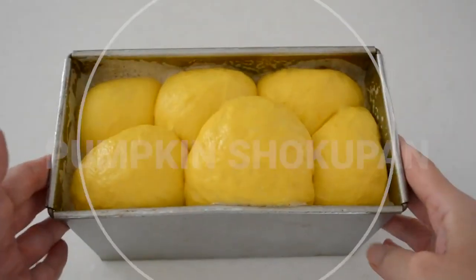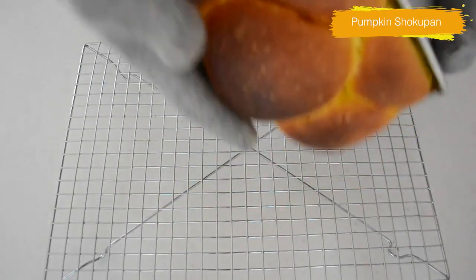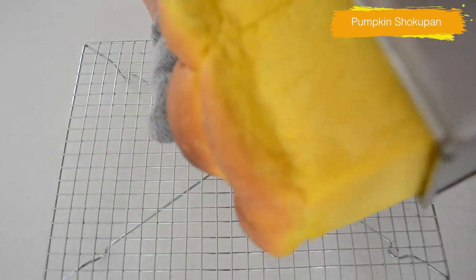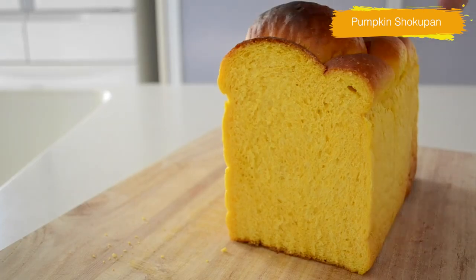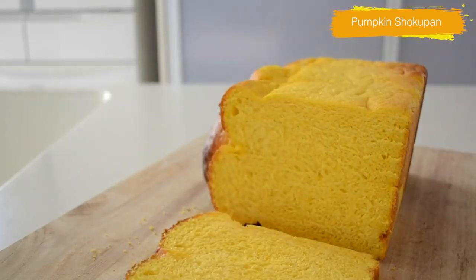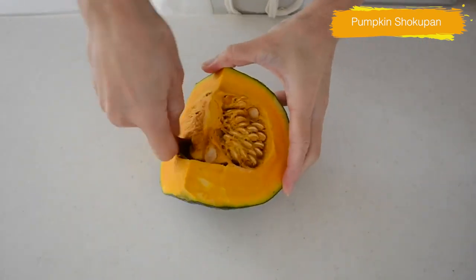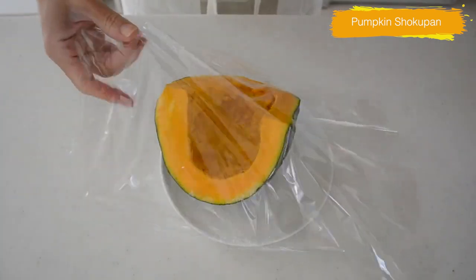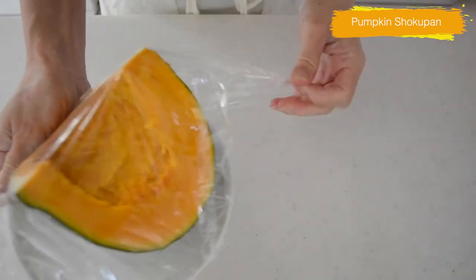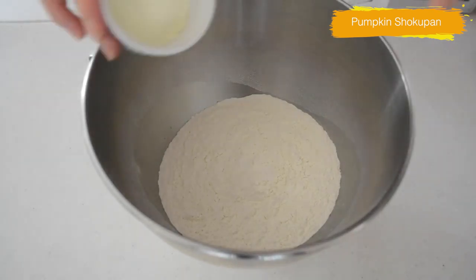Today I want to share with you my pumpkin shokupan. Do you like the taste of fall? For me, one of the tastes of fall is pumpkin. It's the time to enjoy baking for your Halloween and holidays. It's amazingly soft and fluffy and the natural sweetness is so comforting. It's not so sweet as it is, so you can serve with savory dishes. Let's get started. You can use pumpkin or squash, whatever you have on hand, or you can use canned pumpkin puree. I'm using Japanese kabocha squash — wrap it in plastic and cook in a microwave at 800W for 2 minutes. If you don't want to use the microwave, steam or boil instead.